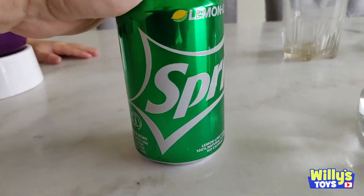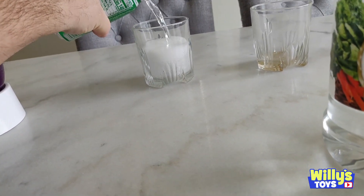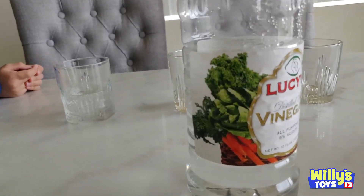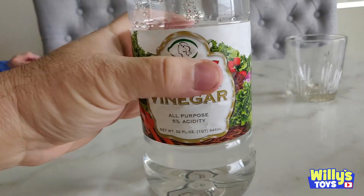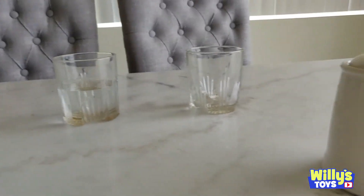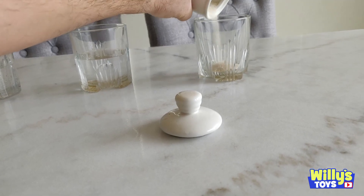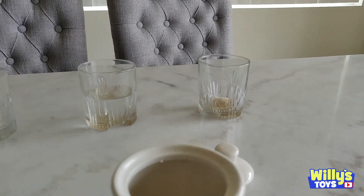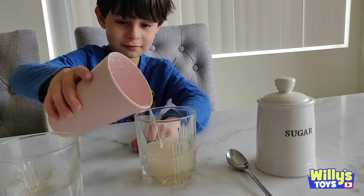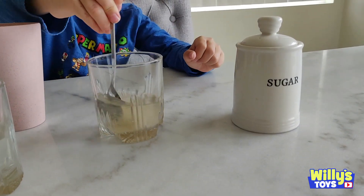What we're going to do is we're going to pour it in the Sprite. Let's pour some Sprite in here. I'm definitely going to drink it right now. Some vinegar. And sugar water. That's some sugar, and then some water, right? And then we'll add some water. Let's do this. Here we go. Now stir, stir, stir, stir, stir.